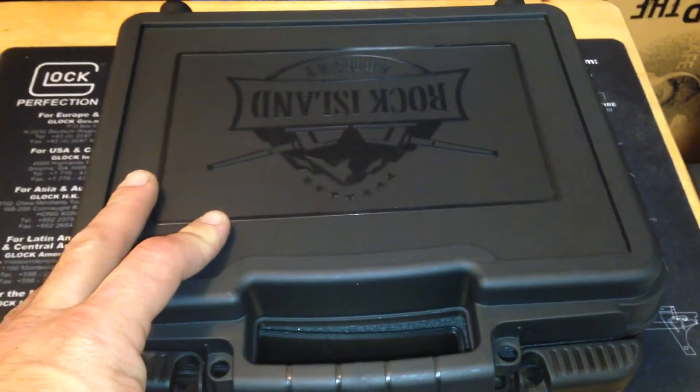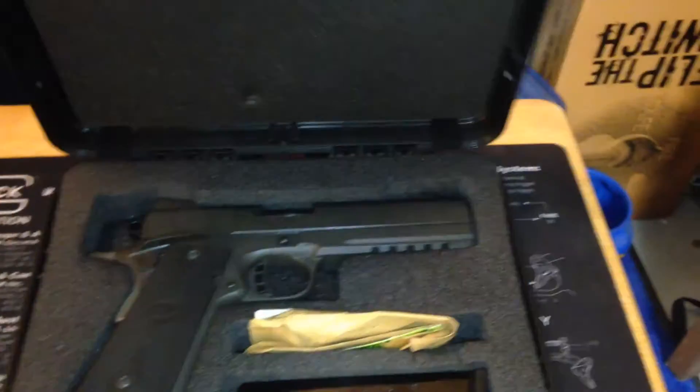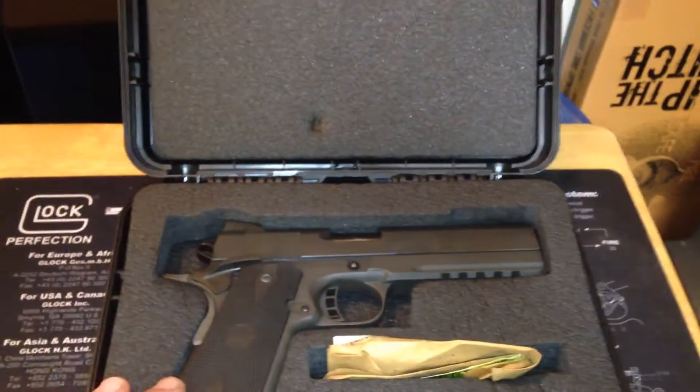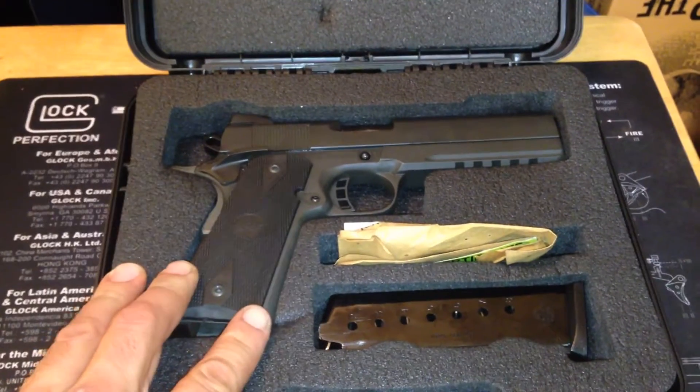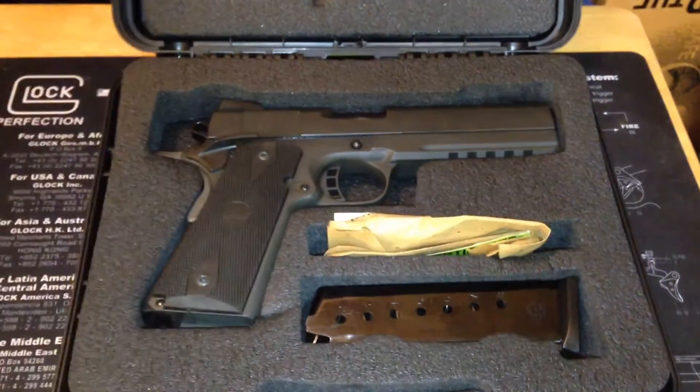I went to the gun shop the other day and picked up a new gun — the Rock Island Armory M1911 A1 FS Tactical model with night sights on it.